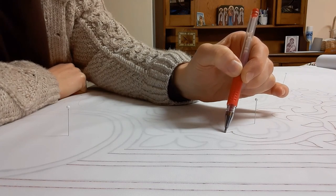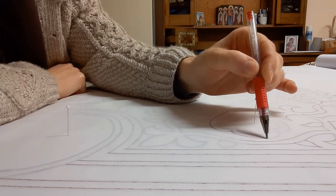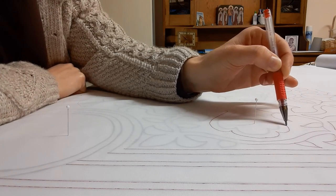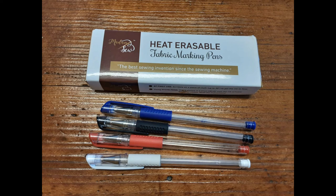I used a Madame Sew iron-out pen, which irons out perfectly with an iron. The red color I used faded with time making the pattern hard to see, so I would recommend the black or blue from the same packet. There were three reasons I chose an erasable pen: to reuse the fabric with a new design, to remove any ink transfer to the white lace easily, and because I changed my pattern about three times after it was drawn. I don't recommend pencil because the lead can and does transfer to the lace and is hard to get out.